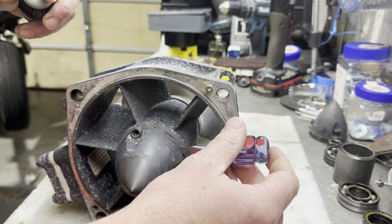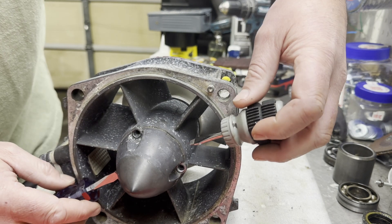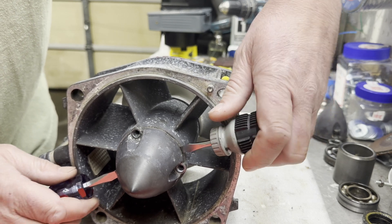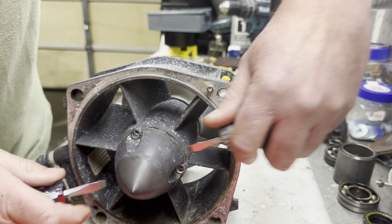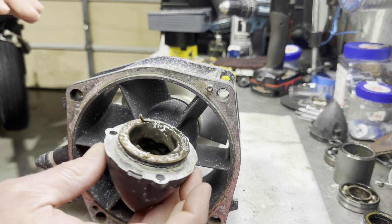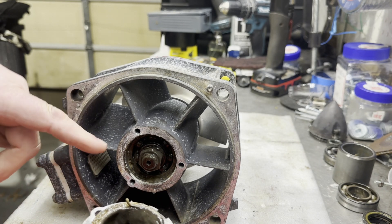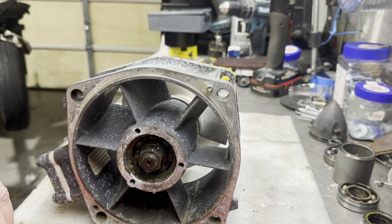There are slots on either side of the cone. You just put a screwdriver in here and twist a little bit and you can pop the cone off. The reason we're going after this is because we do have failed seals and we have water in the grease.